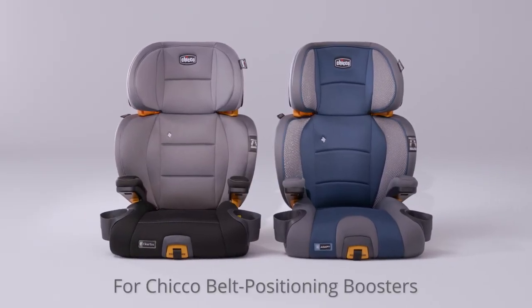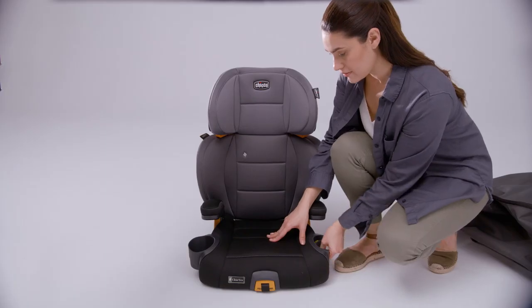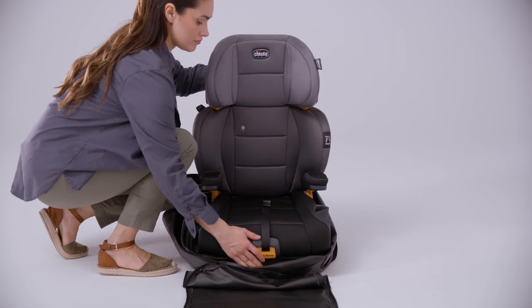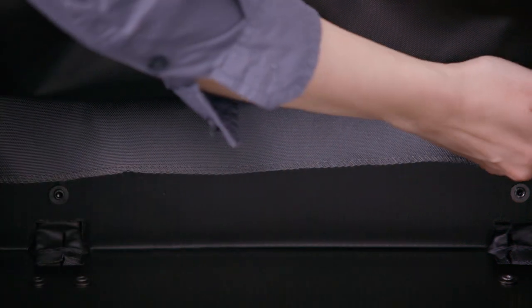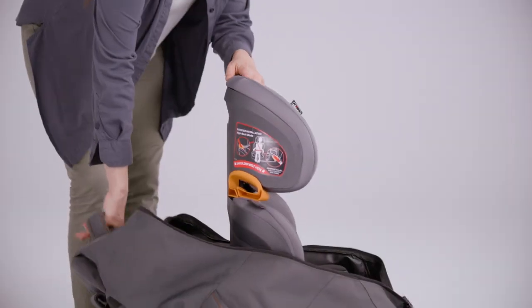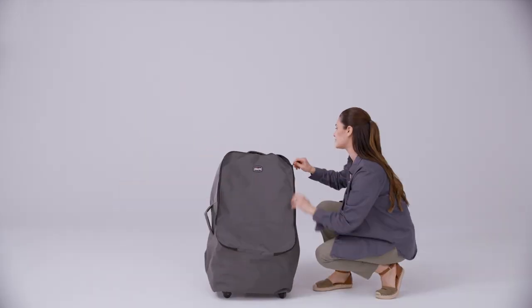For KIKO belt positioning boosters, place the headrest in the lowest position and fold in the cupholders. Insert the booster car seat into the travel bag. Make sure that the bottom of the booster car seat sits flat against the bottom of the travel bag and is not resting on top of the back wall. Bring the fabric up and around the booster car seat and zip up the travel bag.